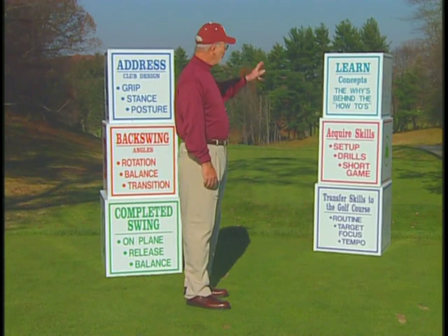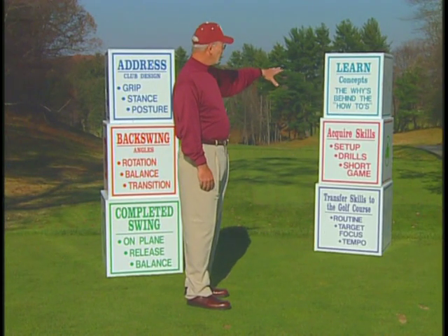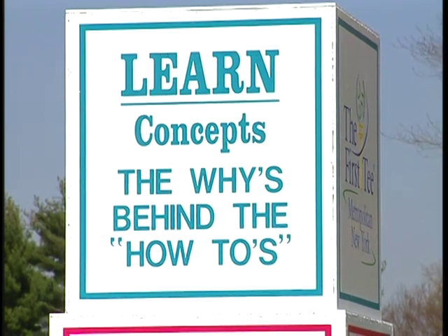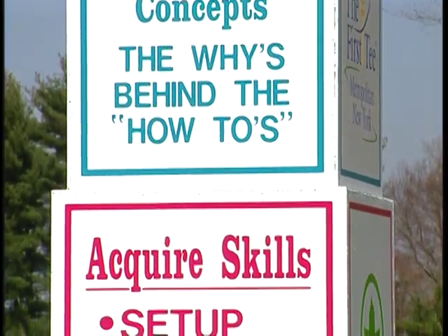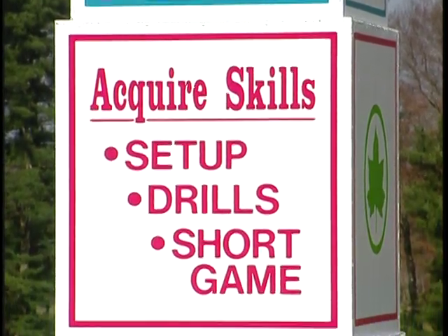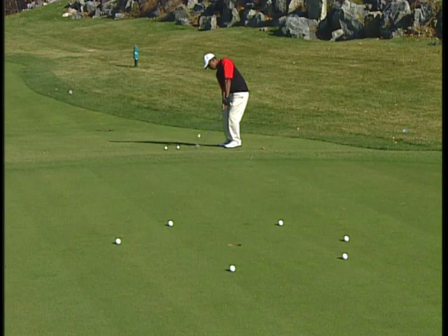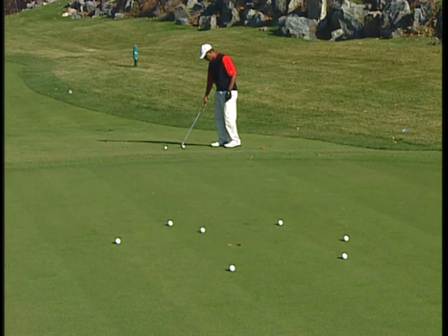In order to learn the concepts they have to understand them. Once they understand the whys behind the how-tos, we set them up with a program where they perfect their setup. We get drills that work best for each of them individually and then we start them on the process of creating a good solid short game.